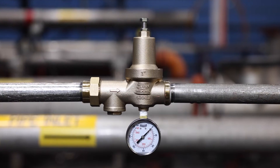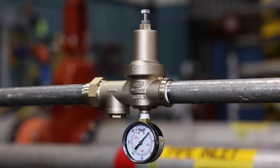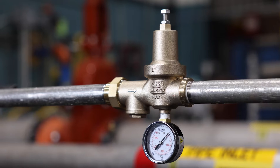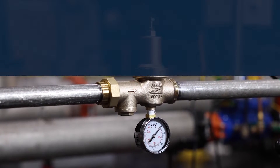Hi there. Have you noticed some issues with your Zern Wilkins 600XL3 pressure reducing valve? We'll go through some maintenance and troubleshooting to get your assembly functioning again. Here are some important things to know.